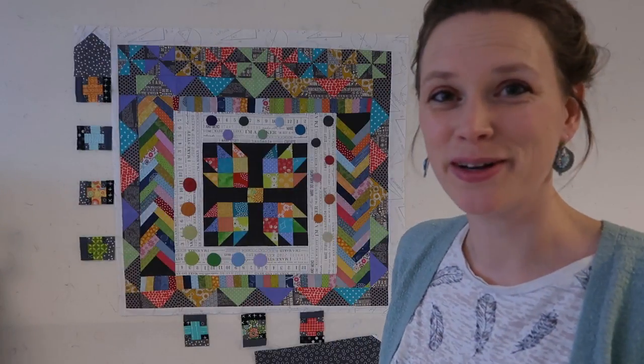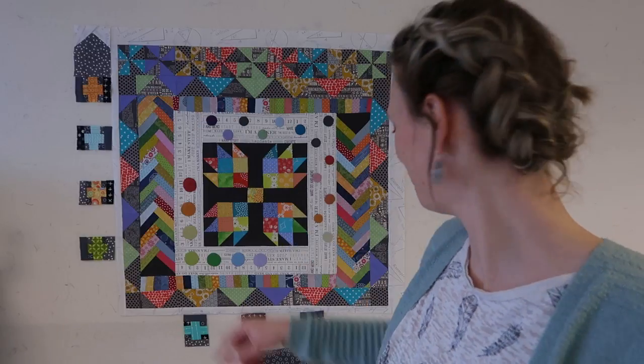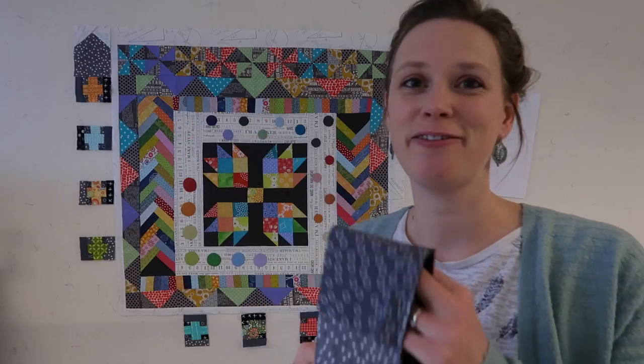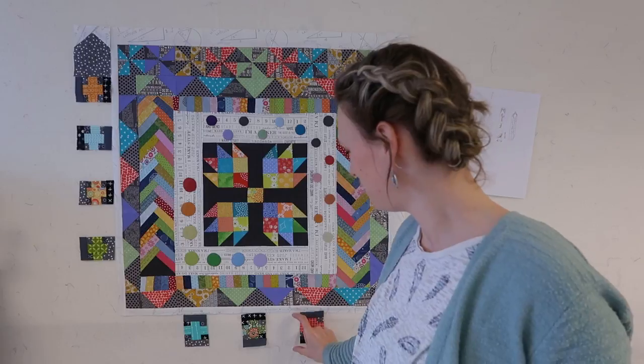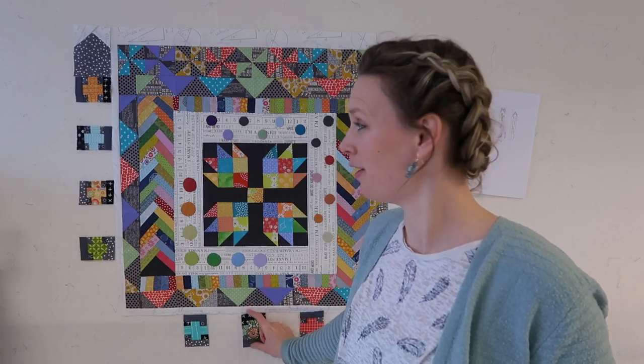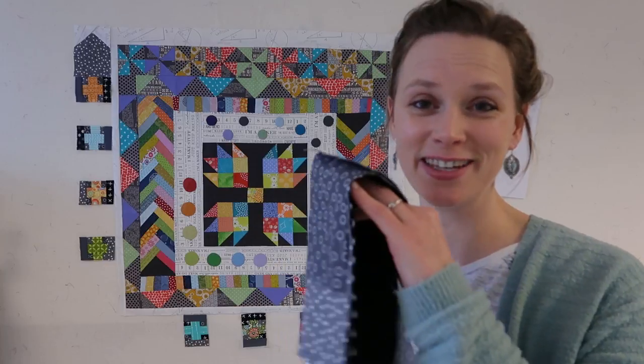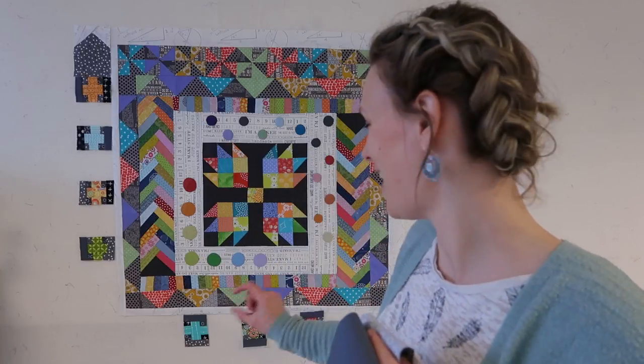So I make my pointy part — one over there and one over here, which is still a bit long. And I've cut some strips; they are all three and a half inches wide, so they are the width of the plusses. I'm going to cut these up into little strips and add them between the plusses, and it's almost done.